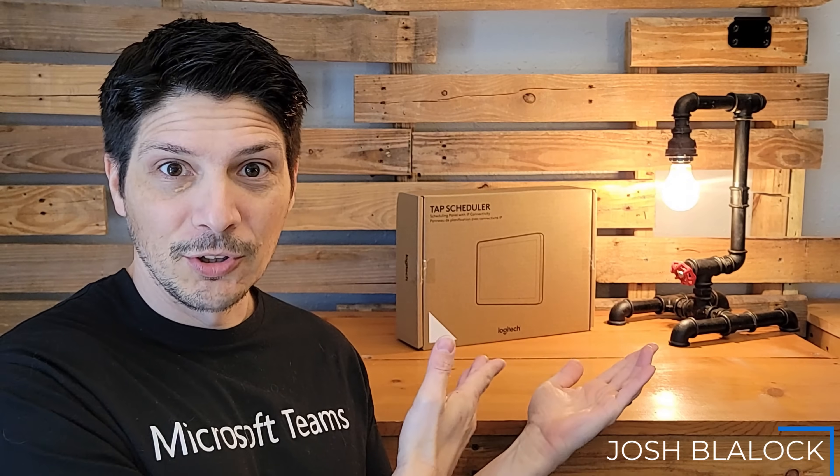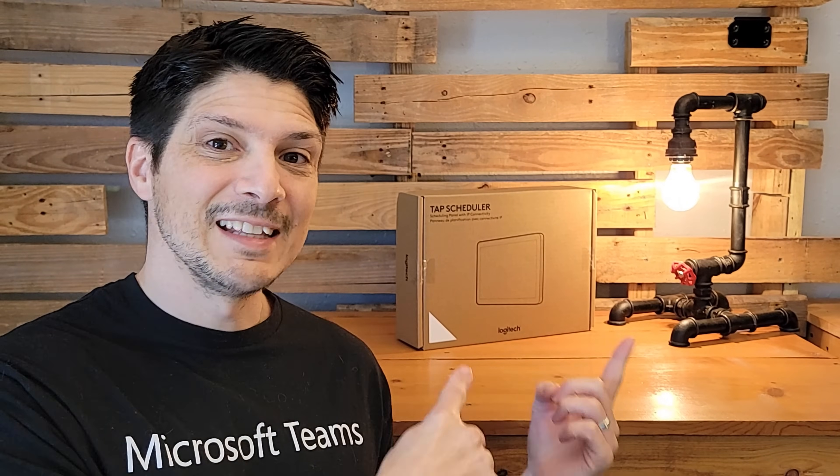What's going on everyone? Today we are taking a look at the brand new Logitech Tap Scheduler, an integrated digital scheduling panel for your conference space. In this video we're going to be taking a look at the contents of the Tap Scheduler box, doing a device overview, taking a look at all the pieces and components, and then doing a demo of using the Tap Scheduler in a Microsoft Teams Rooms environment. Let's dig in.